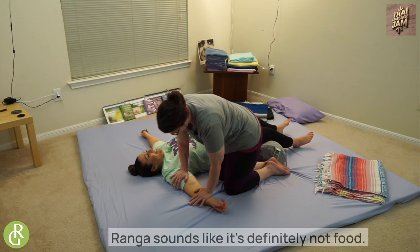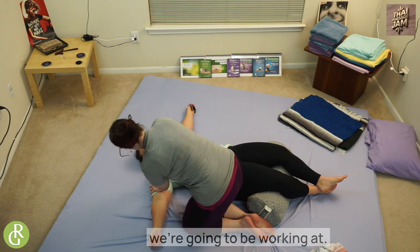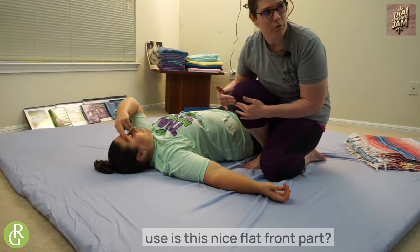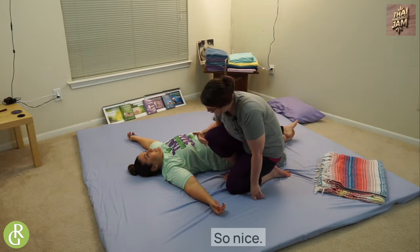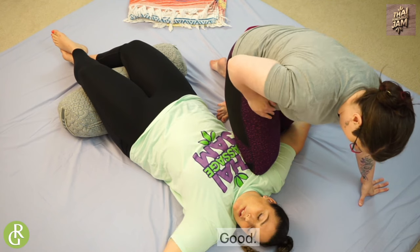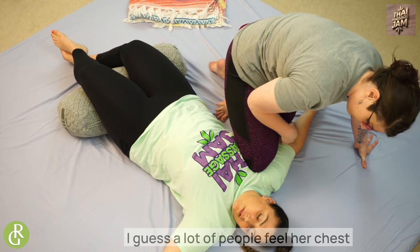Now that we've palm pressed here for a bit to let her know where we're going to be working, I'm going to take my knee and put it right where my hand was — right in that spot. The part of the knee I'm going to use is the nice flat front part, not the pointy sharp knee because that'll hurt and feel like stabbing. So nice flat part of my knee goes right here. Big deep breath in, Kristen — slide that in and on the exhale come on down. How does that feel? Good.